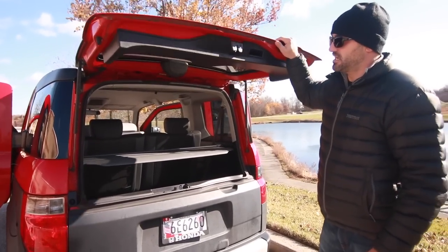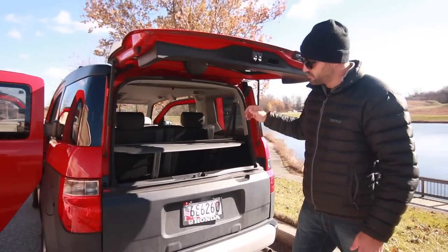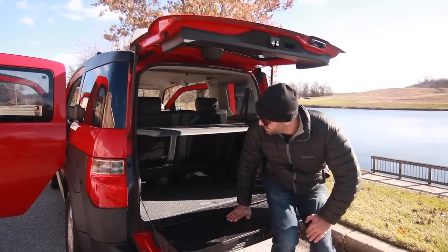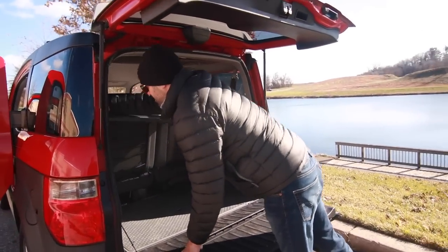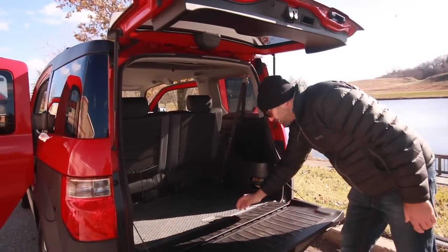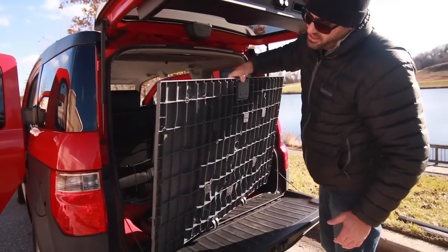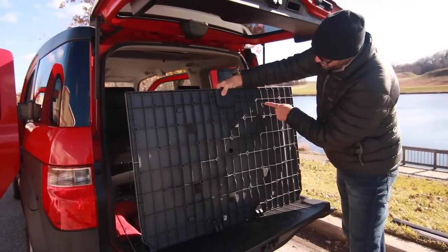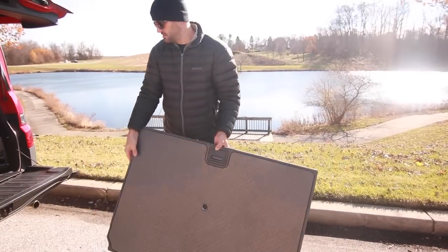One of the nice features is what they call the clamshell tailgate. When you raise this up, you now have a roof, and I can sit this down and be out of the rain or the sun. I do have this cargo cover, which is also an upgrade, so people can't see what I have stored in the back. Another option I have at home is the Honda Element table legs, which you can attach at four points to your spare tire cover to make a table for picnicking.